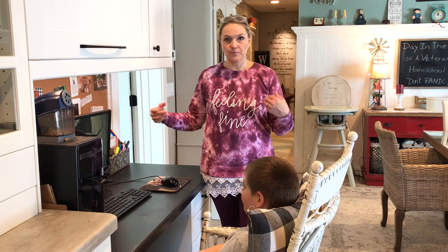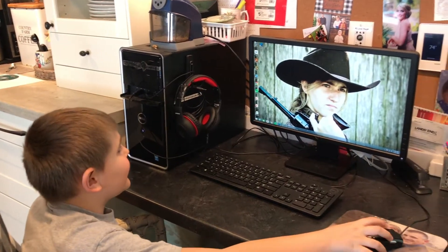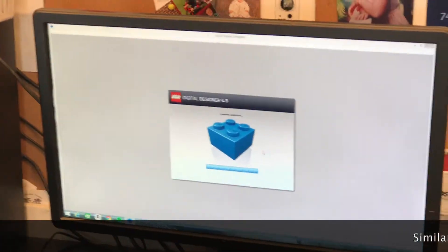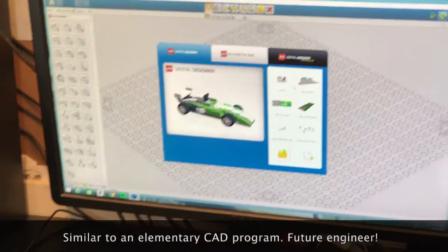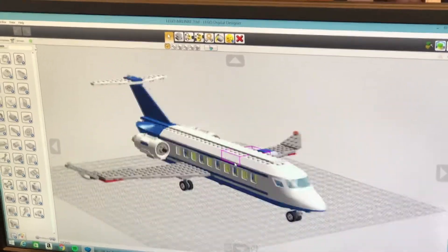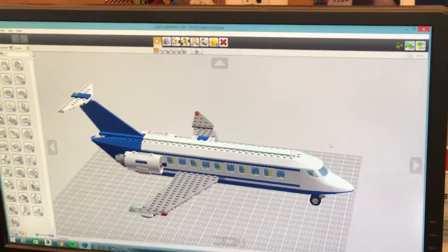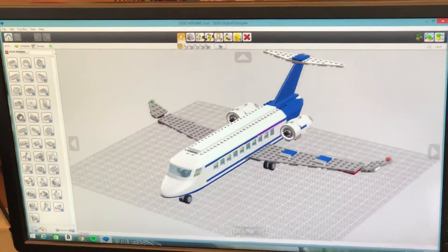So Jaden, show us what you do. I'm going to take you to the link of Lego Digital Designer and let it load. Here are all the builds that we've done. I'm going to click the airliner that I built — you can build anything you want.